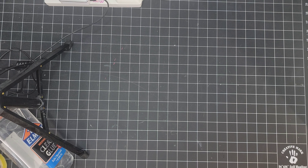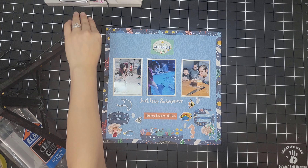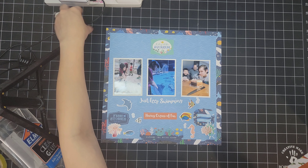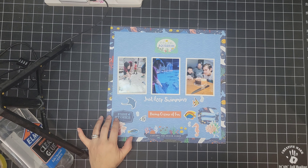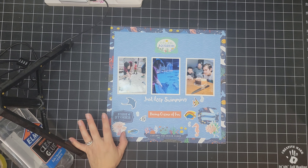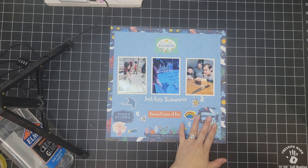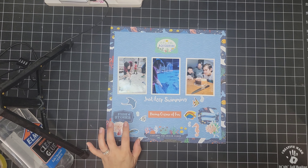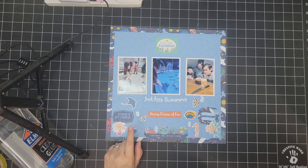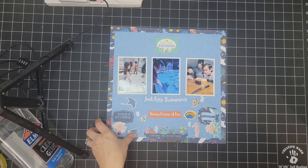The first layout I completed was this awesome one — sorry if you can see the wires, it's a temporary setup. This is documenting my son's birthday; we went to the aquarium. I had a lot of embellishments on the flatter side with die cuts and stickers. That is all I had — only the collection. It is Sea Life by Echo Park, and I love the way this turned out.